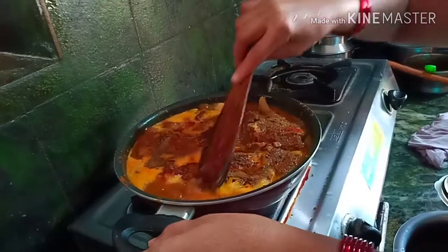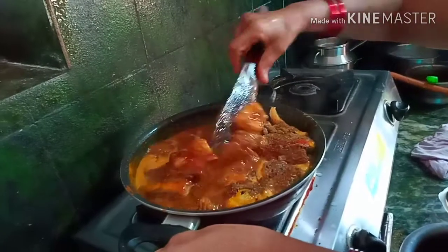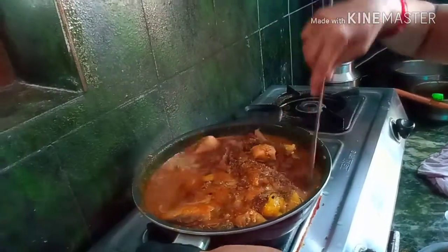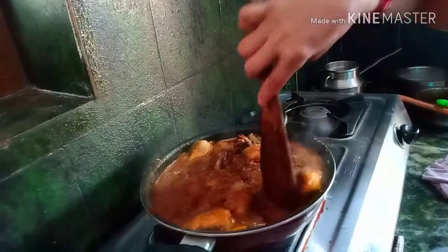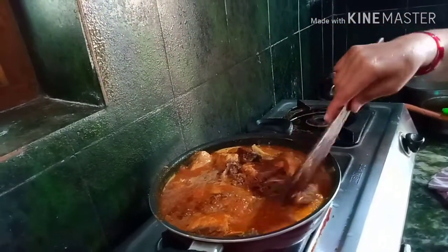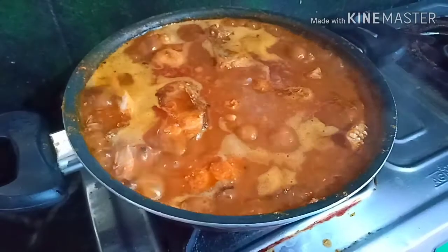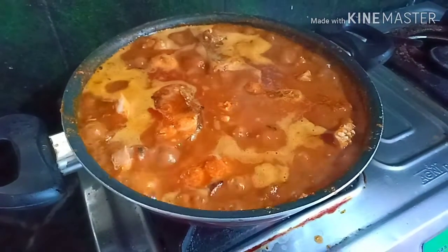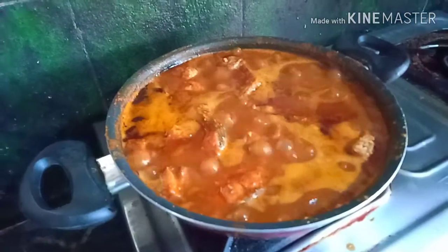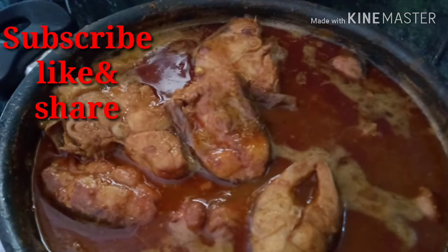Put the sauce on top and put the oil in the pot.